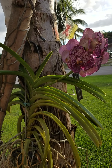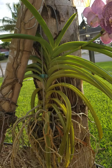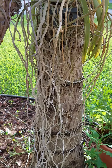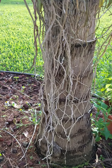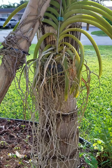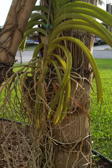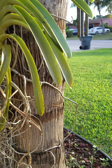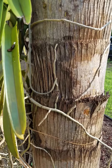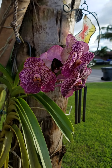Hello everyone, this here is a Vanda and as you can see it is very long and has lots of roots. That's what attracts me to this particular species of orchids — their root system. They get very large, very long, and they also attach themselves to trees.